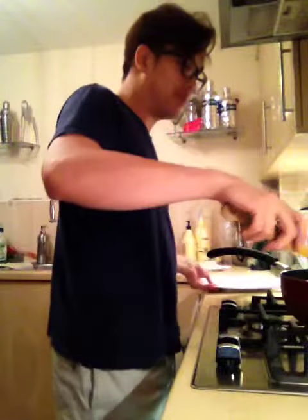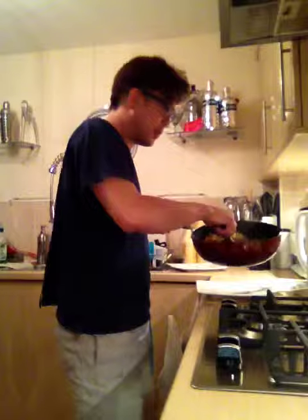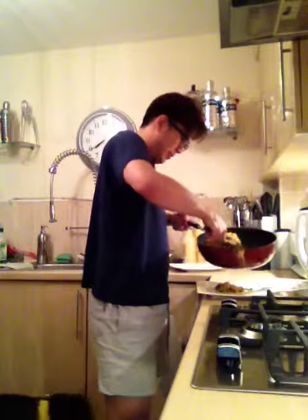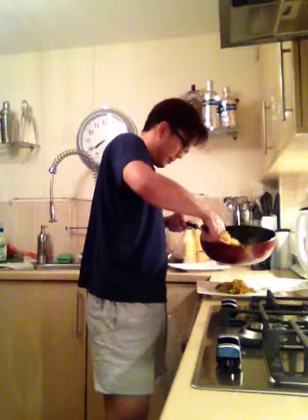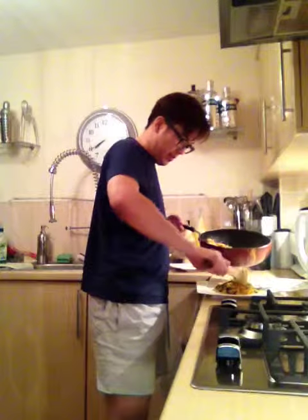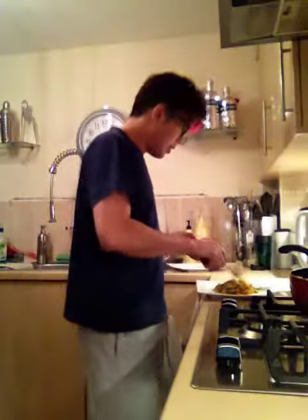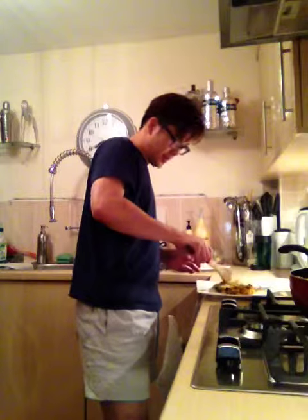So what we'll do is put the bulgur wheat in the center. Bulgur wheat in the center. Wash it down a bit, spread it down.